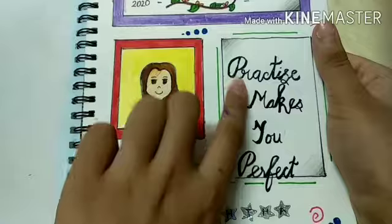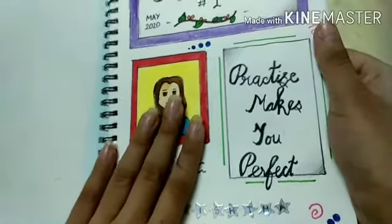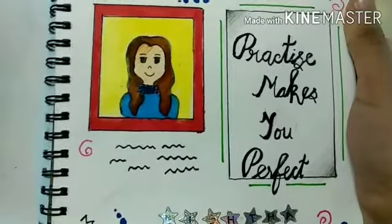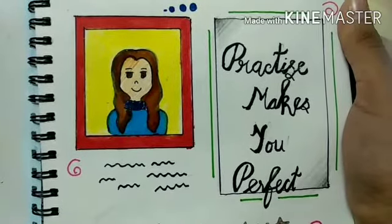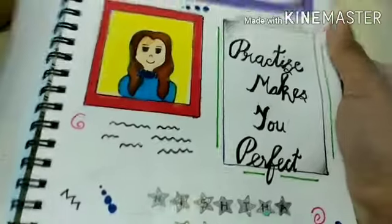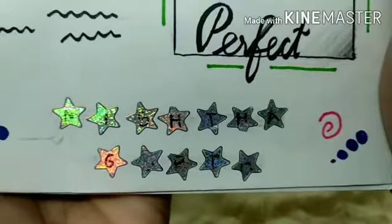Right here I've written a quote: 'Practice makes you perfect,' so you'll think that yes, in my sketchbook I will do more practice and fewer masterpieces. Beginners normally do practice in their sketchbooks because they're not too advanced for masterpieces yet, though they can make small masterpieces. Then I've decorated with some doodles, and at the end I've written my name on the stickers.